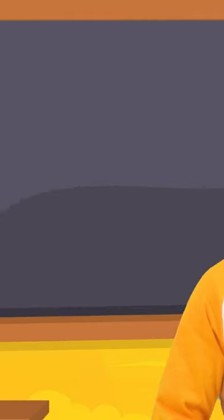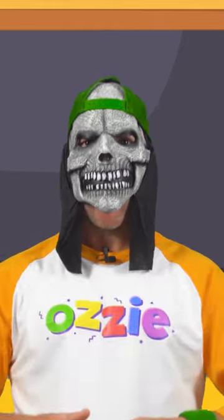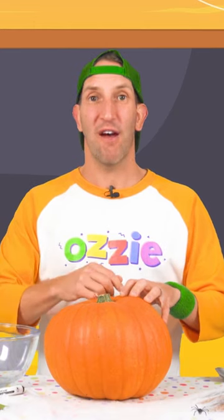G'day kids, Ozzy here. Happy Halloween! Ha ha ha, trick or treat. Today we're going to learn how to carve this pumpkin and turn it into our very own jack-o-lantern, ready for Halloween.